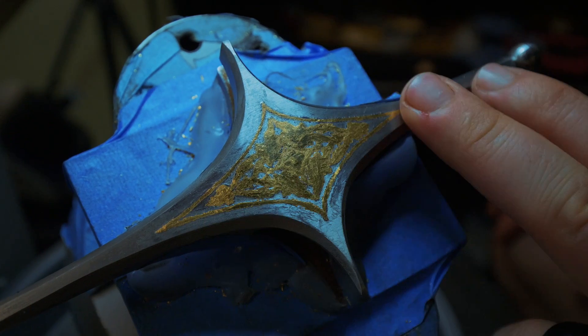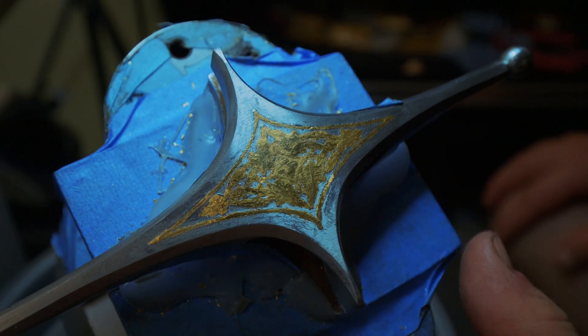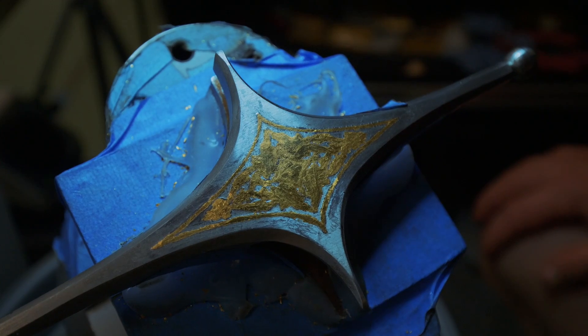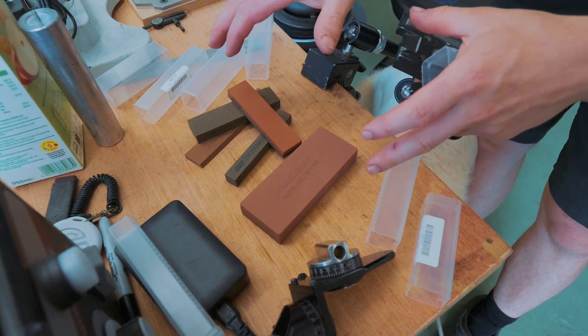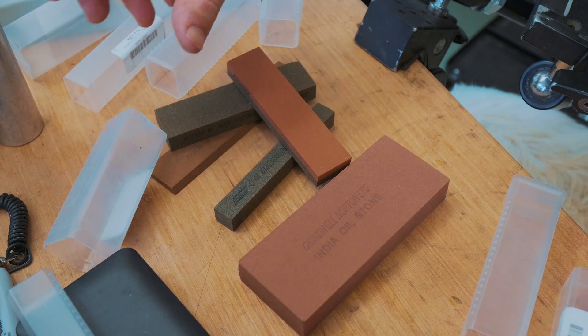As you can see the lines are not crisply defined at all. We're going to hopefully solve that with our next step. Having burnished, having cut, having hammered again, we're now going to use stones to bring down any of the steel that's proud and especially bring down all of the gold that's sticking above the surface.